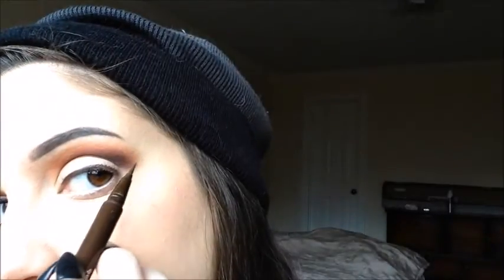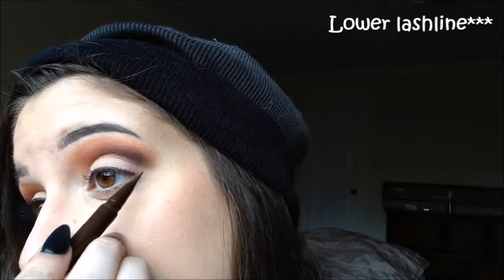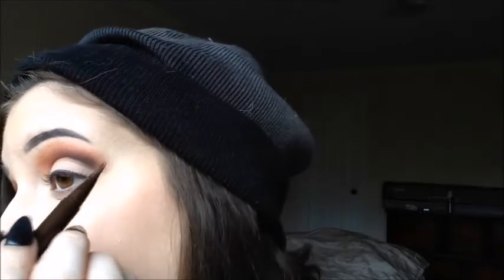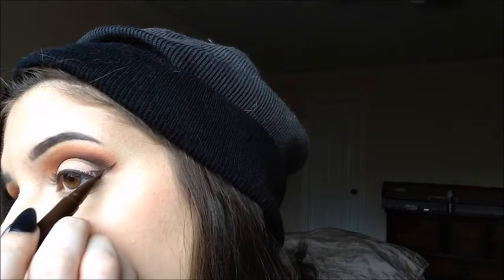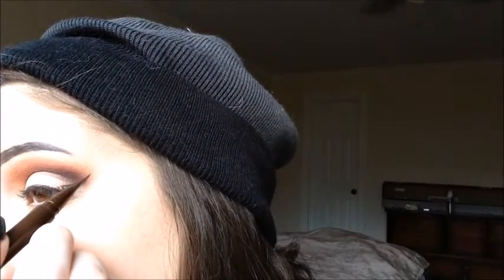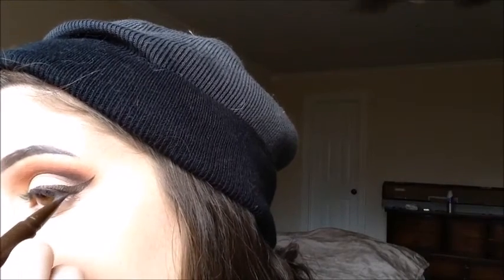To start the wing — when you do winged eyeliner you need to remember that it's an extension of your lower eyelid, so you just line it up and draw it outward. Then go from the point and bring it down onto the lid and fill it in.